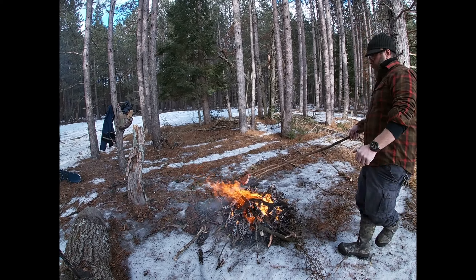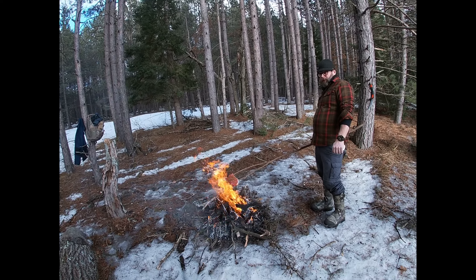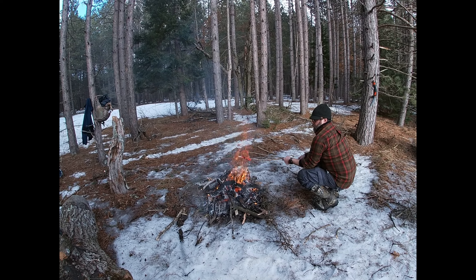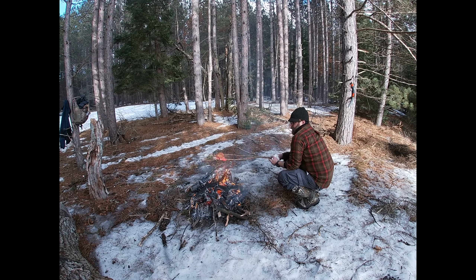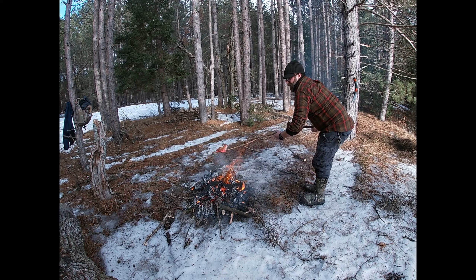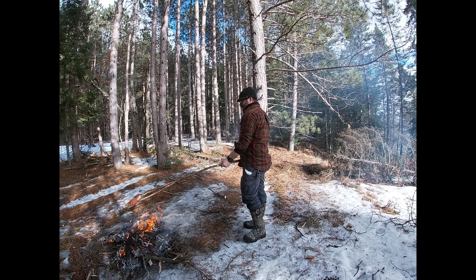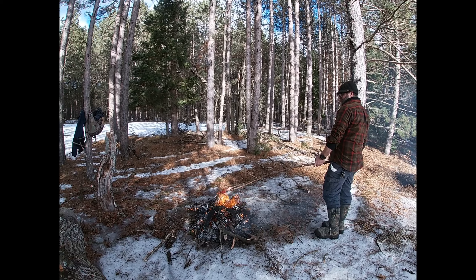It's super windy. So do you have to stand there and hold it the whole time now? The best thing to do would be to get another stick to hold it up. Yeah, because that's going to take a while. Okay, I'm just going to hold it for a little bit though.